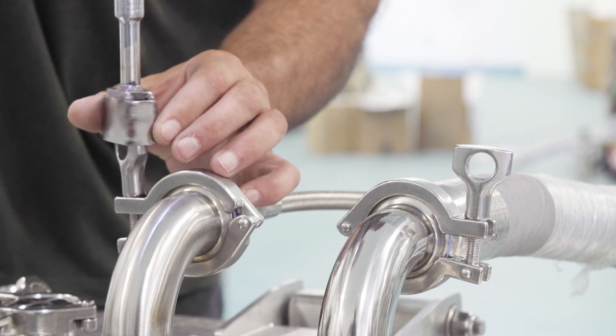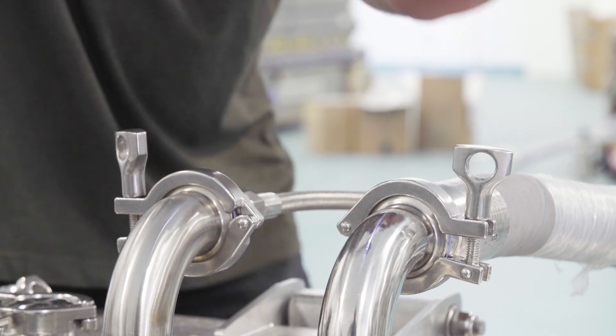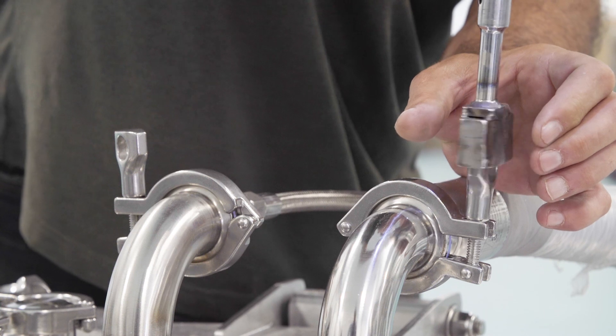Lastly, do another walkthrough of the entire system, tightening all tri-clamps to prevent leaks.